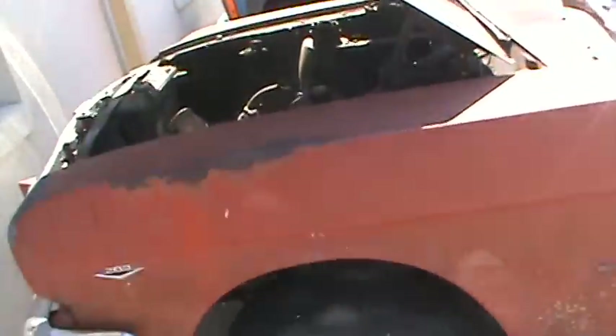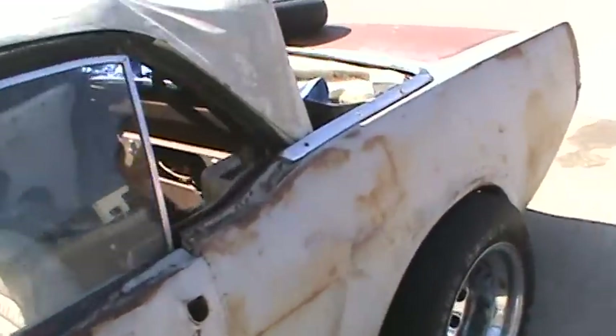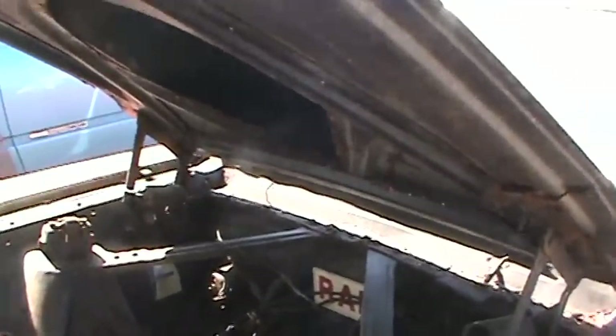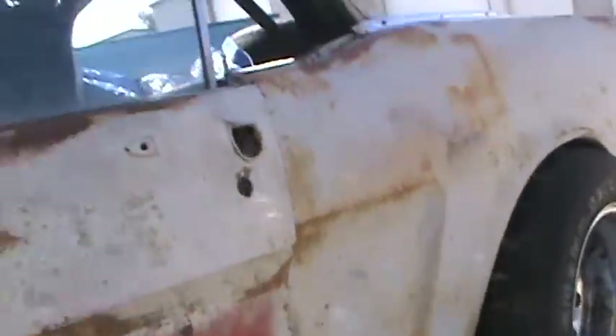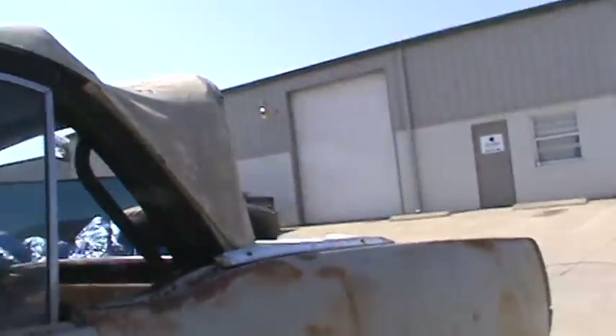Alright, we got Andrea's find here — it's a 64 and a half convertible Mustang. It's got a four-speed rock crusher in it with a small block. It is a convertible, does have a title. It is a little bit rusty and does need some parts, but it is an original four-speed car. All the convertible top components are there — the framework and the hydraulics are all good.